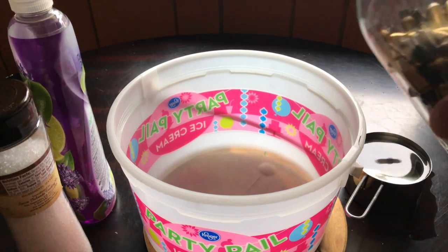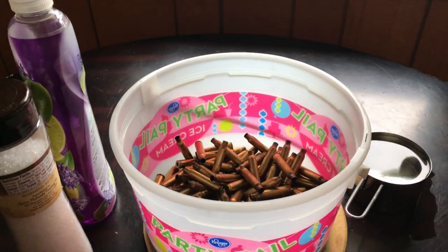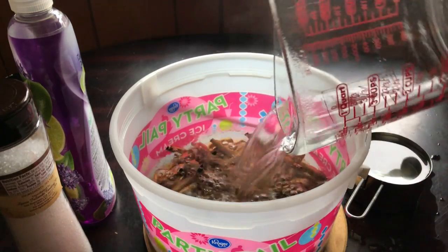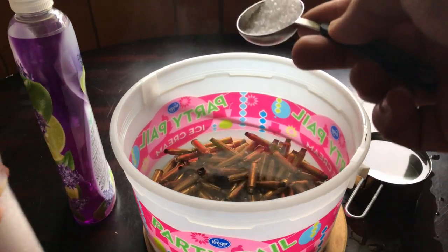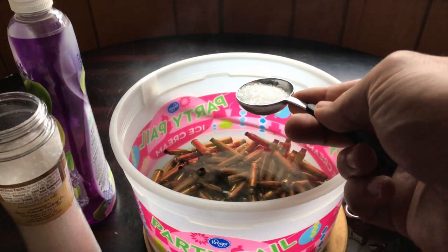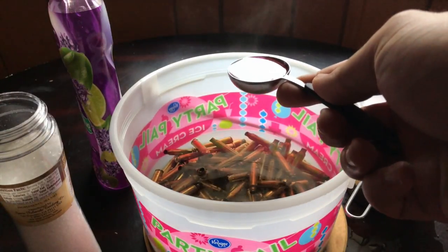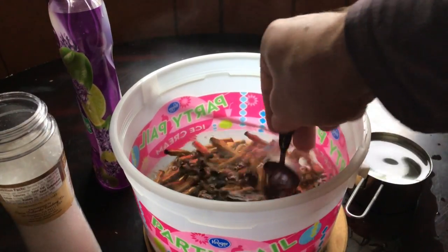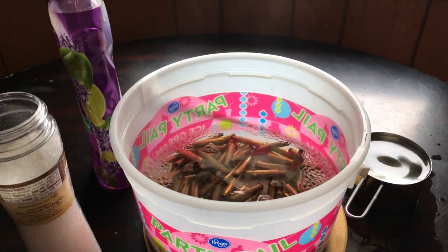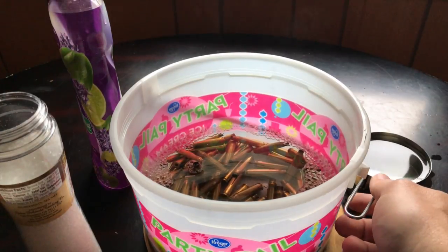Start by adding the main ingredient: brass. Next, one quart of hot water. Add a tablespoon of salt and a tablespoon of soap. And then the active ingredient: vinegar.